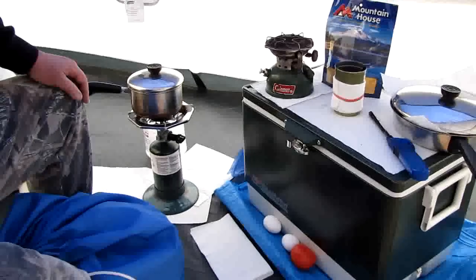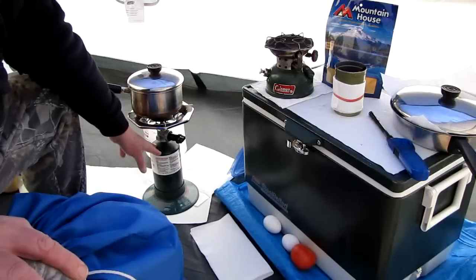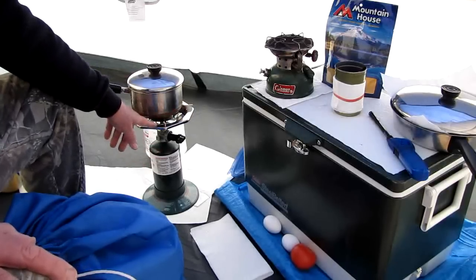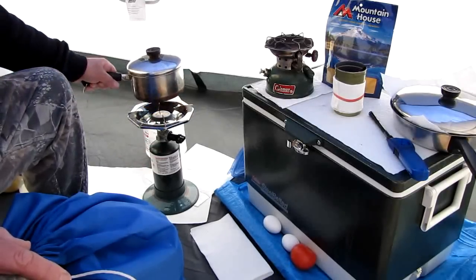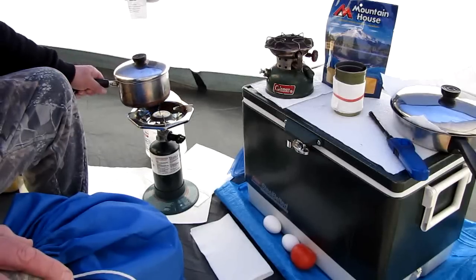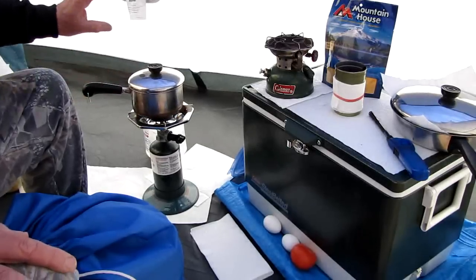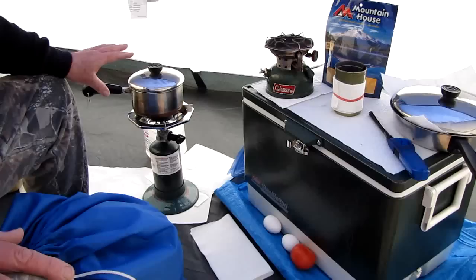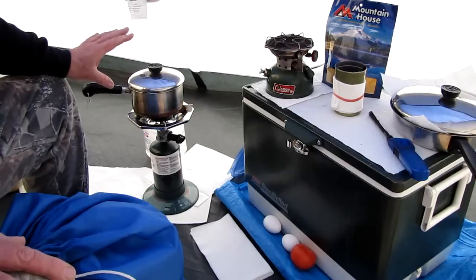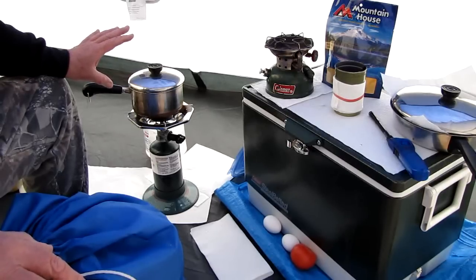I use a Coleman propane stove with standard propane cylinders from Walmart, 2 for about $5. I think this stove was $25. It's got a nice wide top with some serrations on the supports for your pans, and I've never spilled anything off of here. I can't say the same for those little pocket rocket stoves — my buddy had one and I tried using it and ended up dumping my grits in the dirt.